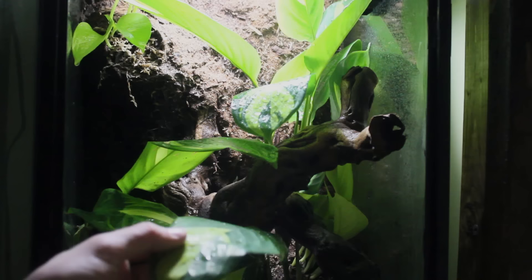This pretty much concludes this vivarium build. All we have to do now is add Henry and let him enjoy his new home.